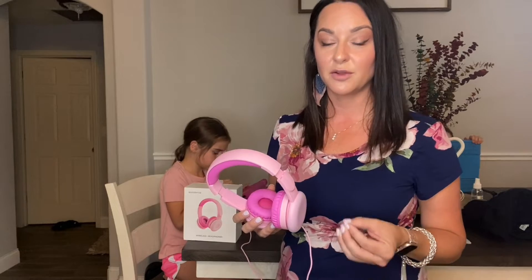Another feature that I really love about these headphones is the kids hearing protection. We always want a pair of headphones that don't get too loud and damage their hearing. That's another big plus, and I highly recommend these because they have that feature.